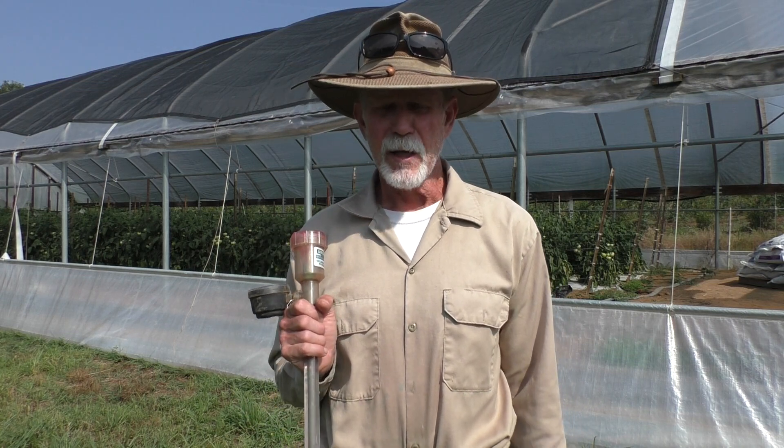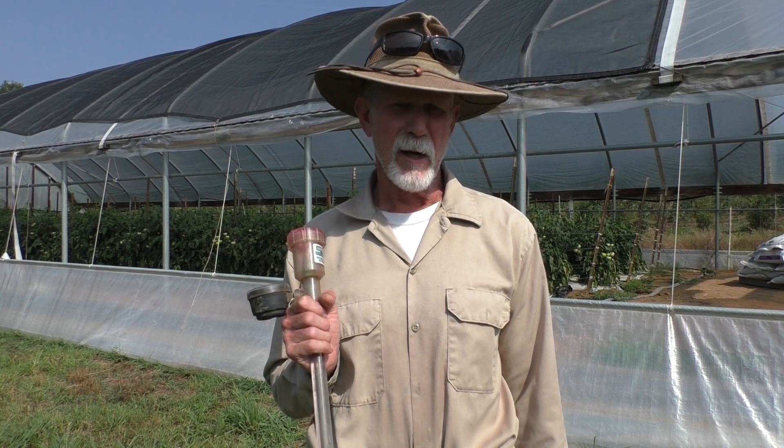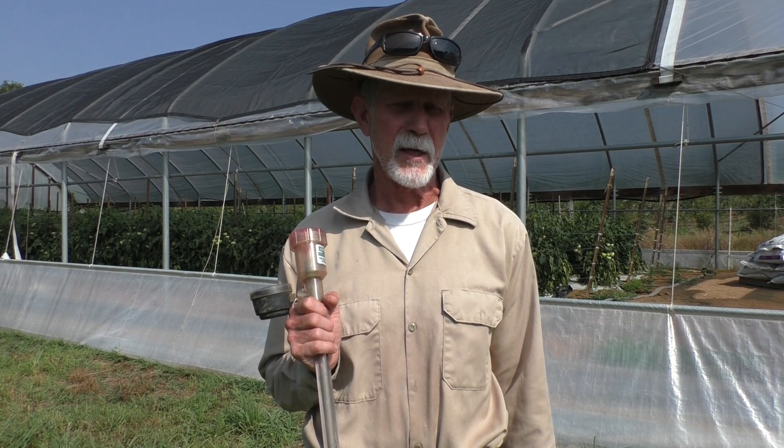Now we're getting into summer here. Lord, we've had some hot weather — 94 degrees the day before yesterday, way early for early June. But the plants are really sucking the water up, so I'm giving them quite a bit of water right now.